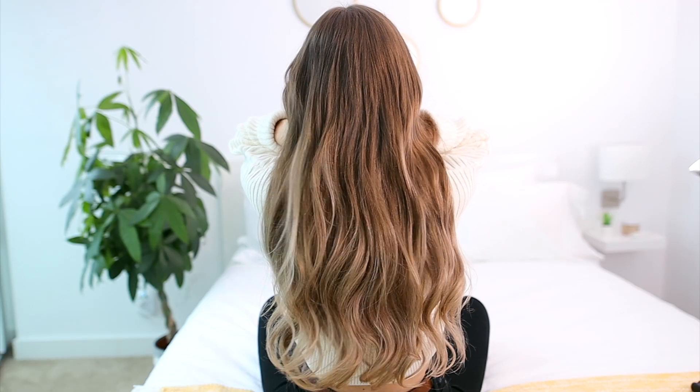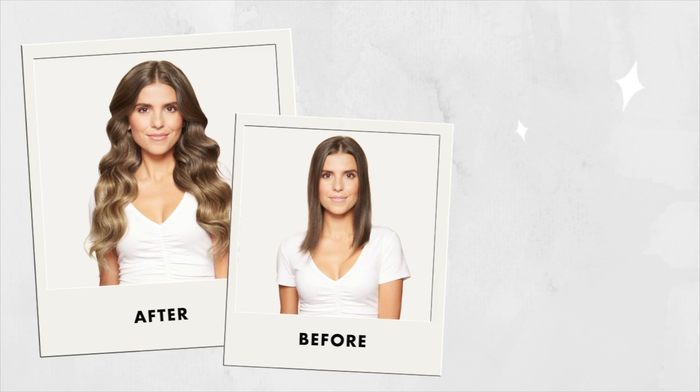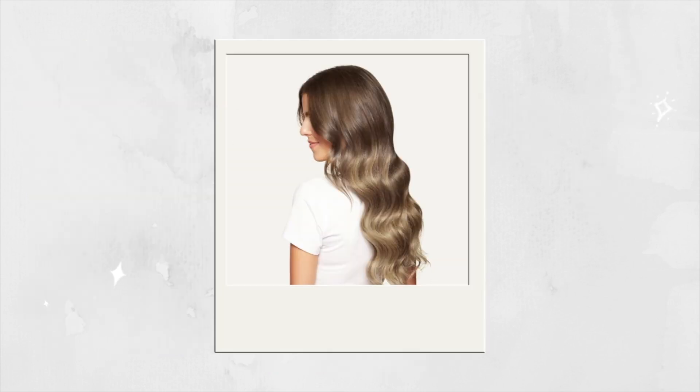Plus completely transforming my hair from short to long. Have more questions about balayage extensions? Let us know in the comments below. Thank you so much for watching — if you liked it, please give it a thumbs up and I'll see you in the next one. Bye!